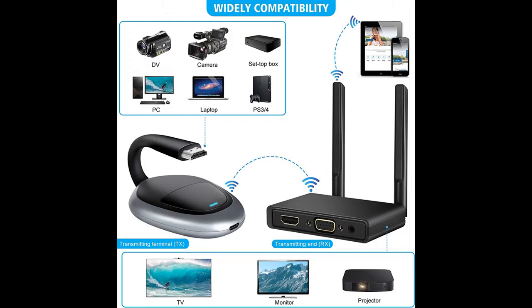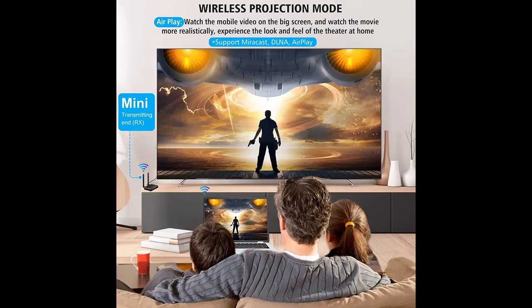Why choose the Yalami SI Wireless HDMI Transmitter and Receiver 4K Kit? Here are some reasons. It is Plug and Play — no driver or app needed, without messy wires. It's easy to connect and pair to your TV and will not affect other wireless devices. Wirelessly mirror and share all contents on the big screen.